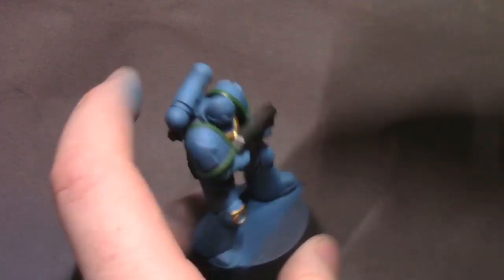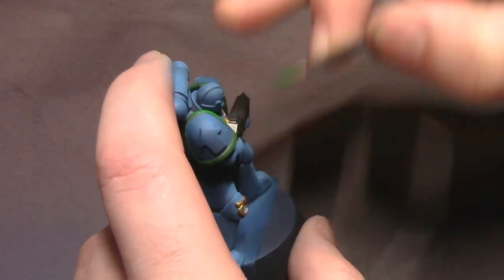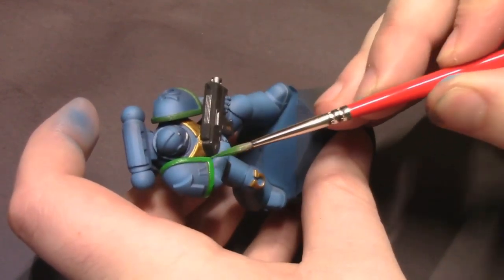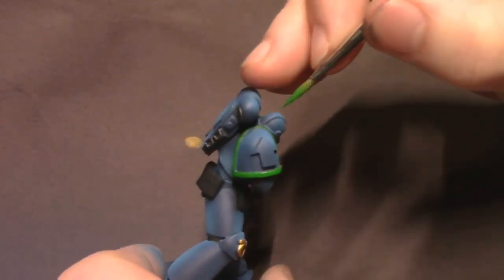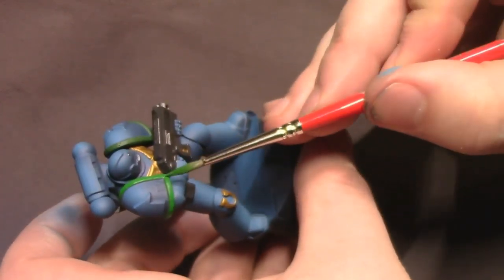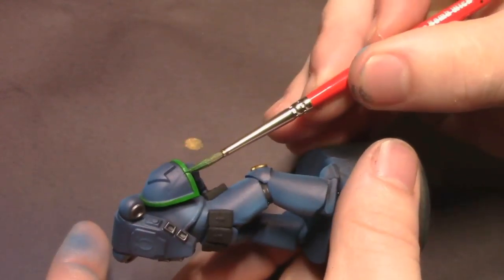Once that's dry, I'm going to go over that base coat with straight soylent green to get the main color of our trim pieces, trying to leave a little bit of that bevel on the top of the shoulder pad with some of that darker green showing through, just so the detail looks a little bit more popped out on the model. Having the darker bevels creates that nice little shadowed effect that I like.